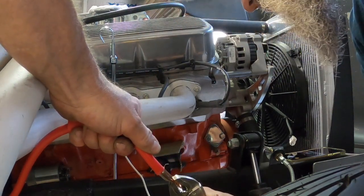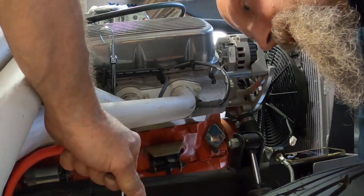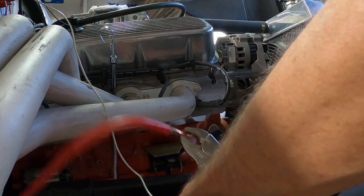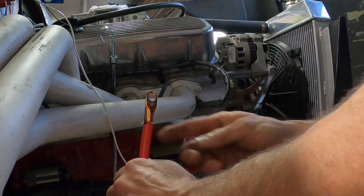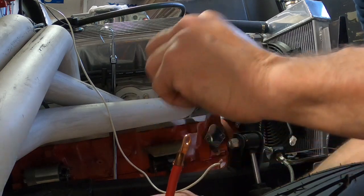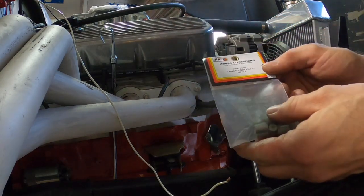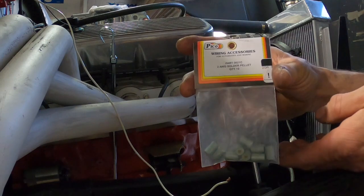It feels like it's hardening up — went right on there. I think it worked out pretty good. Look at that — it really bit! That really works out good; it doesn't get any simpler than that, guys. These are called Pilko — I got them from Speedway. I'll hold it right here so if anybody wants to get some, there you go. I'm pulling as hard as I can and it's really on there. Really cool.